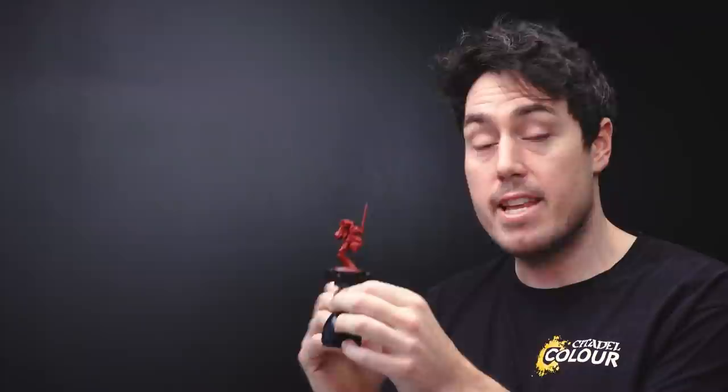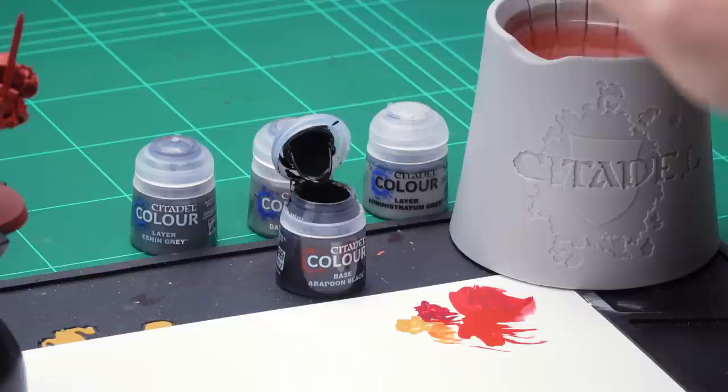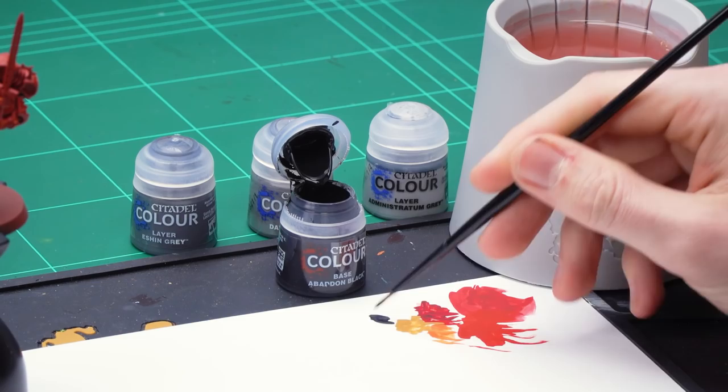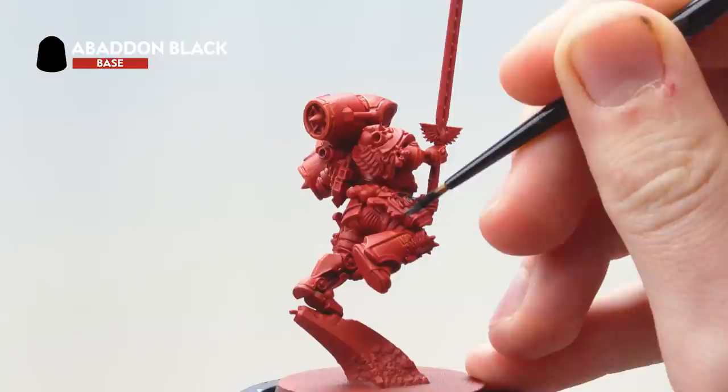The next thing that we need to do is move on to the black details. For this we'll be starting with a base coat of Abaddon Black followed by highlights of Eshin Grey, Dawnstone and Administratum Grey. Don't forget to paint the hair on the head following the same steps. Get some Abaddon Black onto your palette, thin it down with water, get your brush to a nice neat point and then pick out all the black details — the leather on the holster as well as the armour's ribbing. Check the box art if you get confused about where the other black details are.